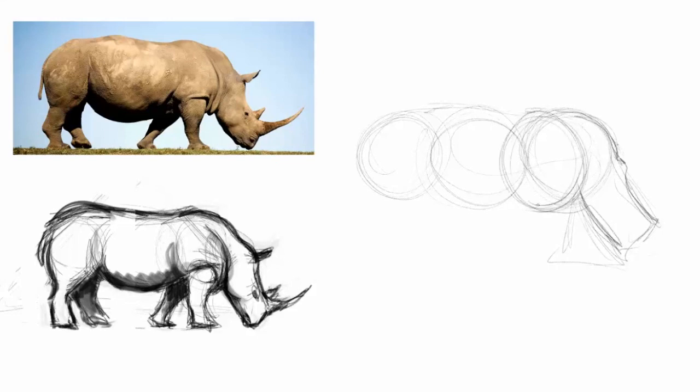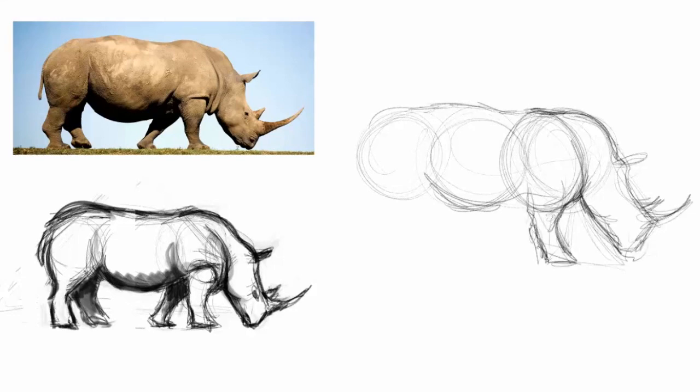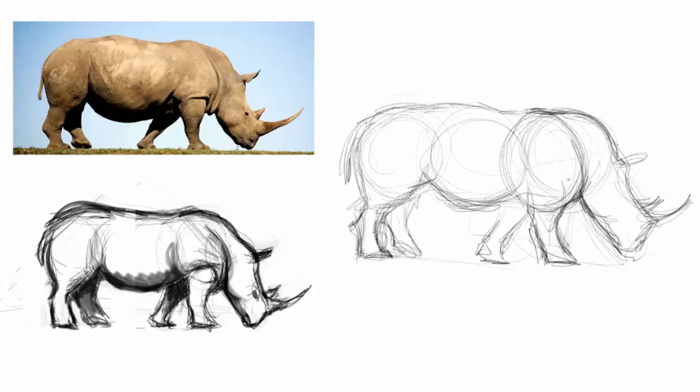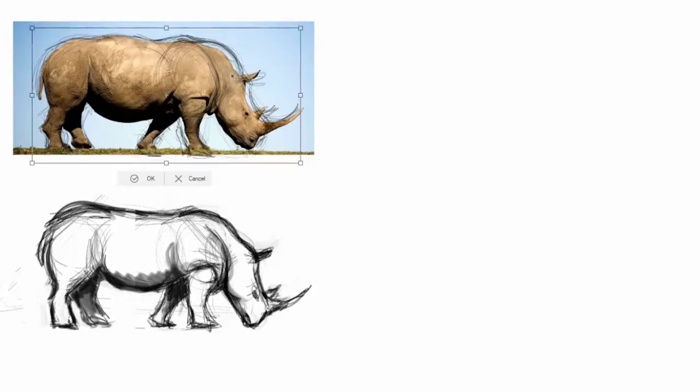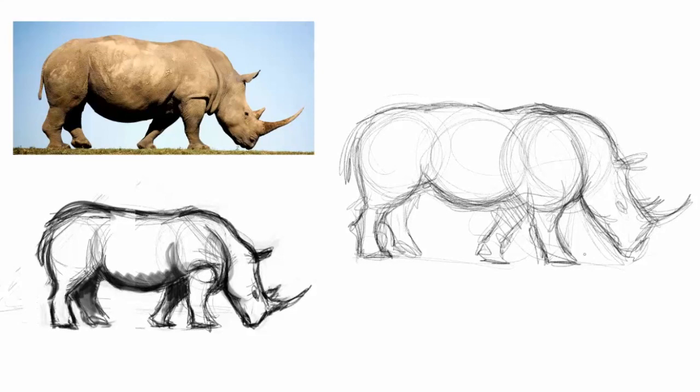Another tip: not only look at your positive shapes — everything you can touch, like the rhino's body itself — but also look at your negative shapes, the spaces you can't touch, like between its legs, between the leg and the head, underneath the belly. Looking at those helps you get things to match up. After this, I add in my details. With this study I can draw this exact rhino sideways, but not front-on or three-quarters, so I would repeat this process for all the different angles, then start drawing my own compositions without a reference photo.